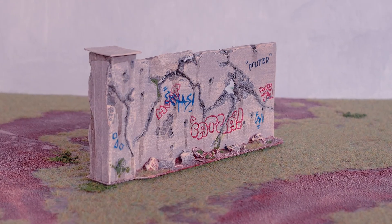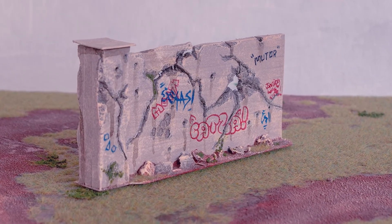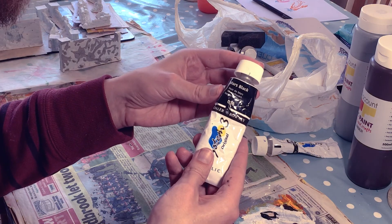Hello, my name's Tom, and welcome to part two of my modular walls tutorial. Today we're painting, so let's get into it.